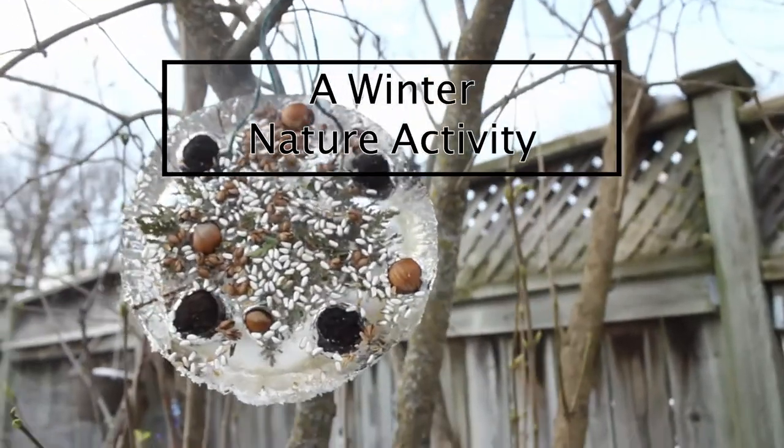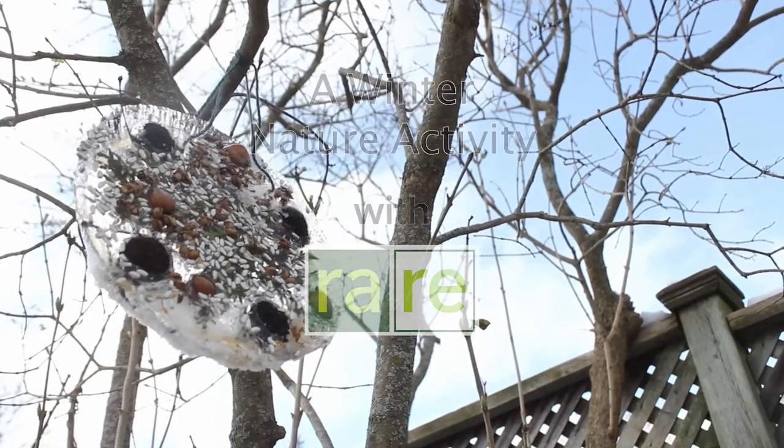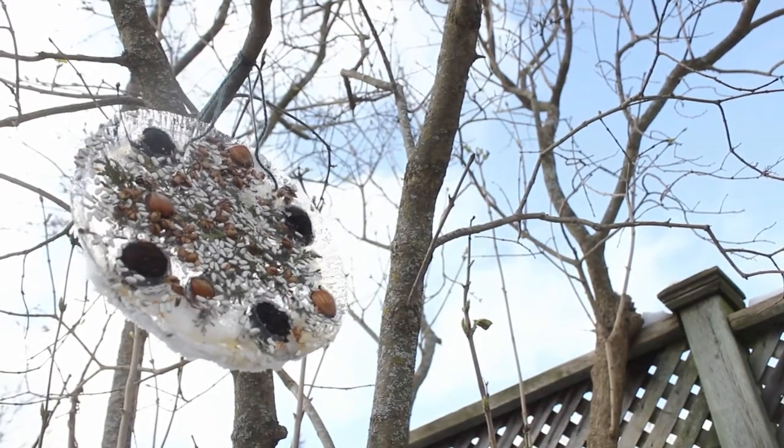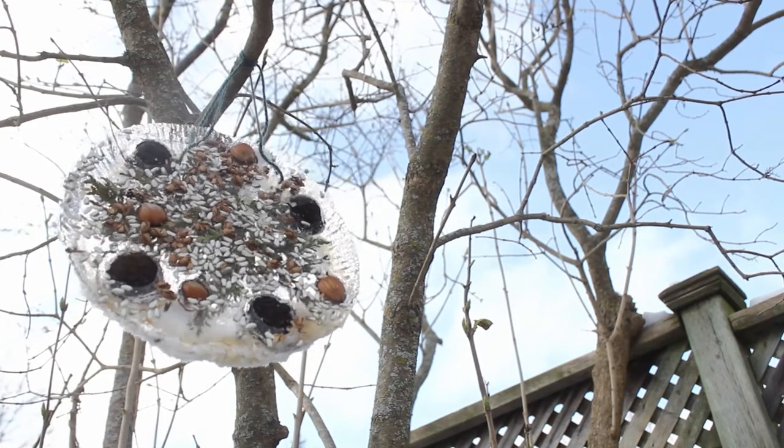During the winter, it can be hard to motivate ourselves to go outside into the cold, so today we have a nature activity that will help us use this cold to our advantage to create a beautiful piece of art, an ice sculpture that can shine all throughout the season.